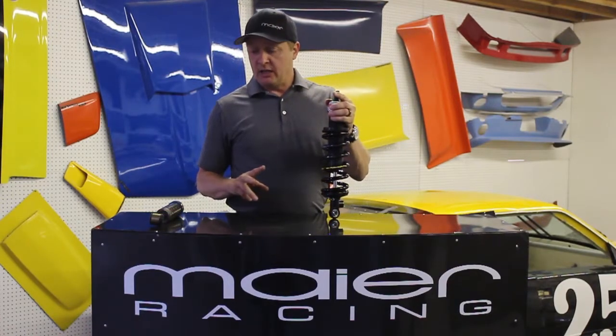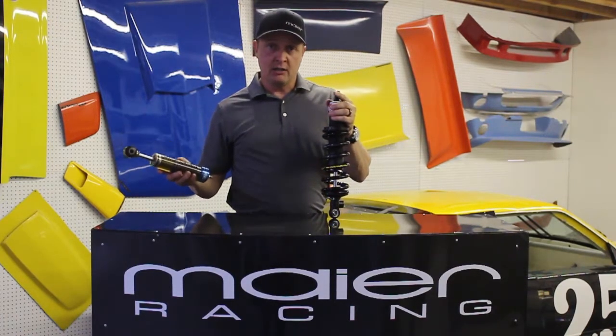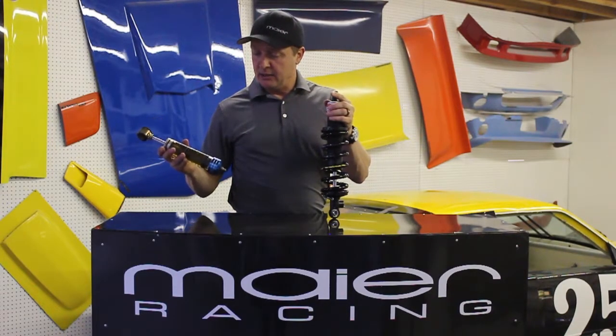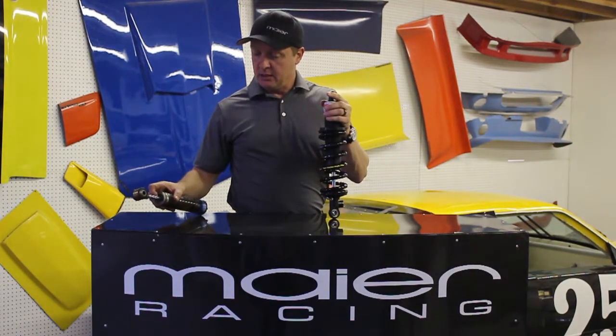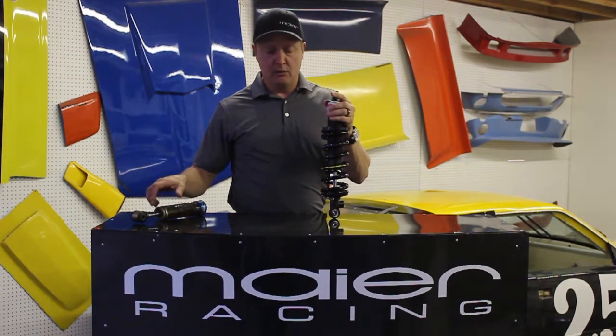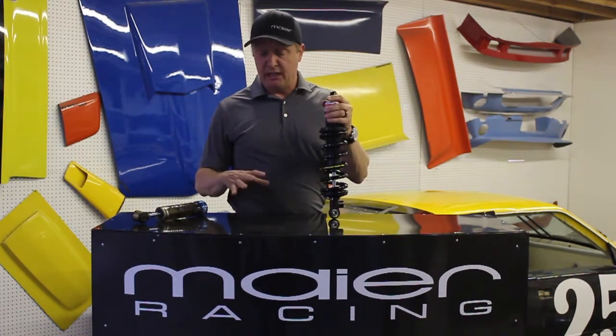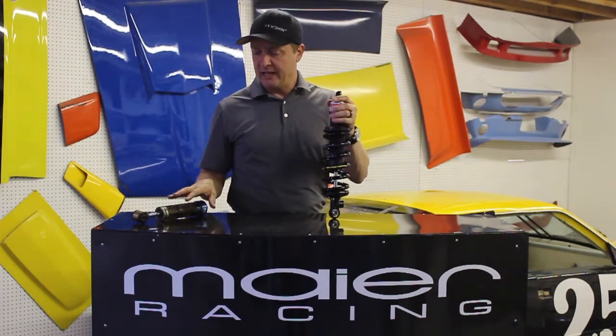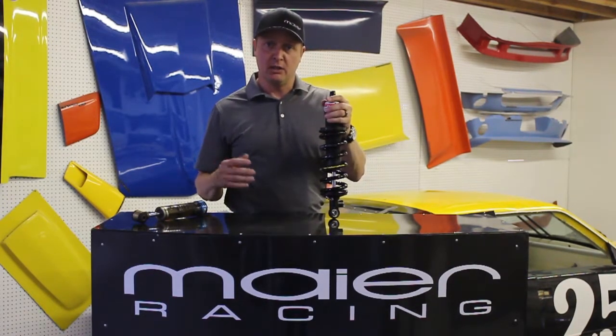We sell two gas shocks essentially. We sell the Bilstein shocks — this is their model. It's a simple steel-bodied shock that is non-rebuildable. It's just a steel canister that when you're done with it you basically throw away. It lasts maybe 60–70 thousand miles depending on what you're doing with it.